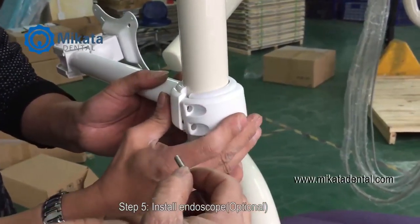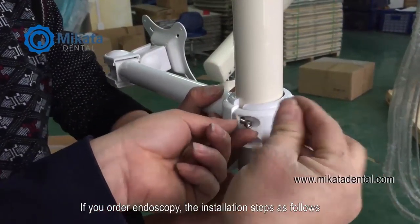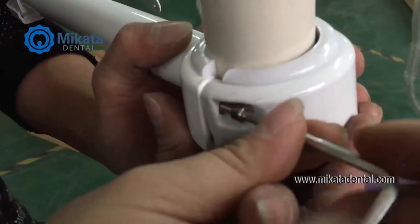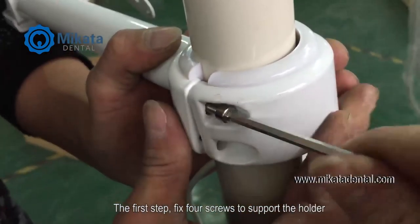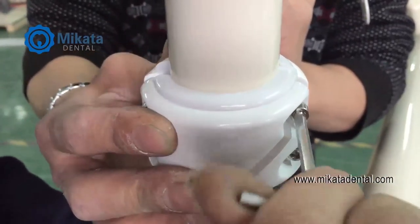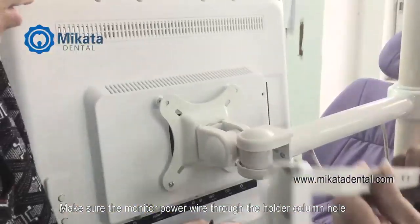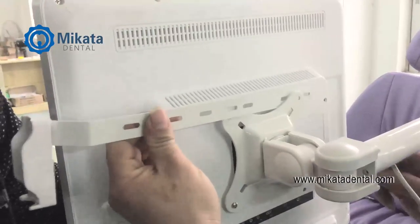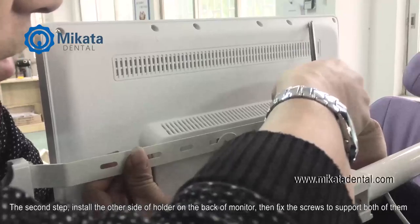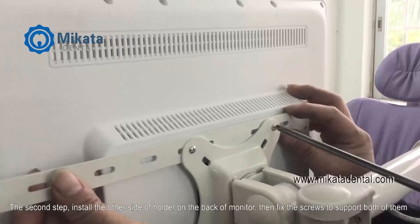Step 5. Install endoscope — optional. If you order the endoscope, the installation steps are as follows. First step: fix four screws to support the holder, making sure the monitor power wire runs through the holder column hole. Second step: install the other side of the holder on the back of the monitor, then fix the screws to support both of them.